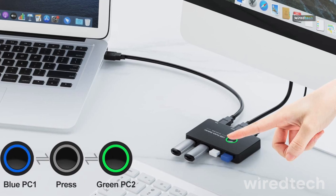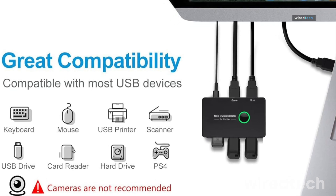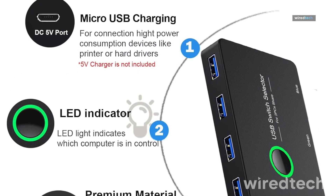Whether you're toggling between a work and personal laptop, or simply want a clutter-free space, it handles daily tasks like a champ. Hit the description for more info.